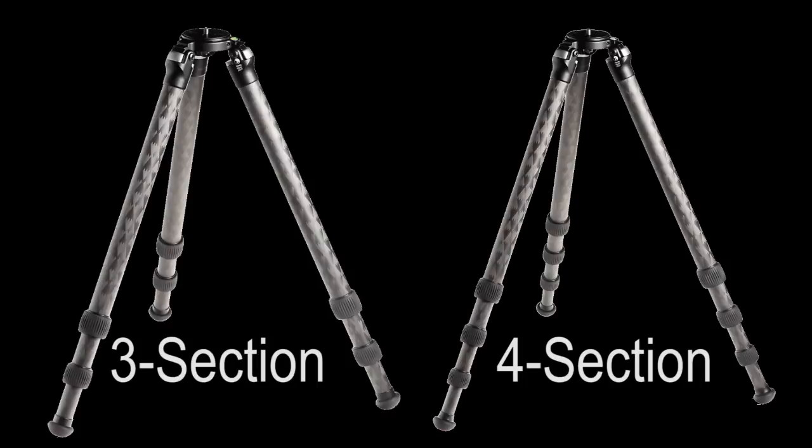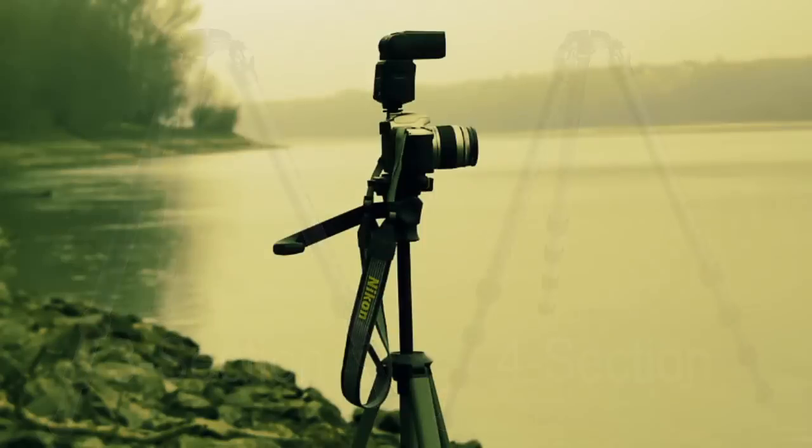As for center columns, I will no longer purchase a tripod for field work that has one — and if it has one, I quickly remove it. No matter how strong that center column is, it will never be as sturdy as a simple three-legged tripod with a mounting plate and no column. Those columns invariably wiggle and wobble just when you don't want that. For focus stackers especially — where one bad shot can ruin a whole series — develop the discipline of not using a center column except in the studio with very heavy tripods.